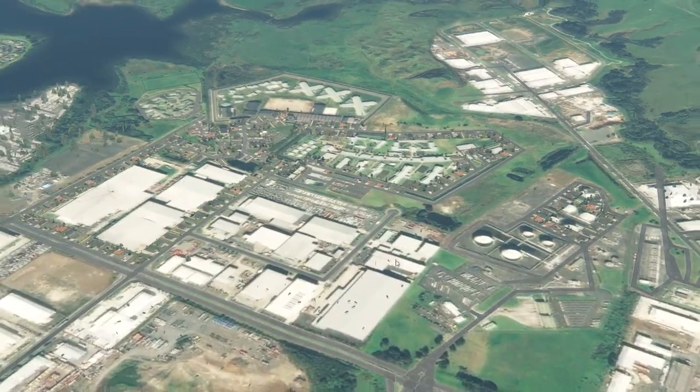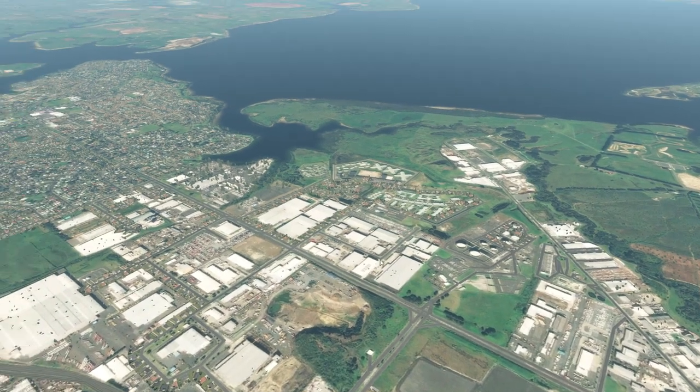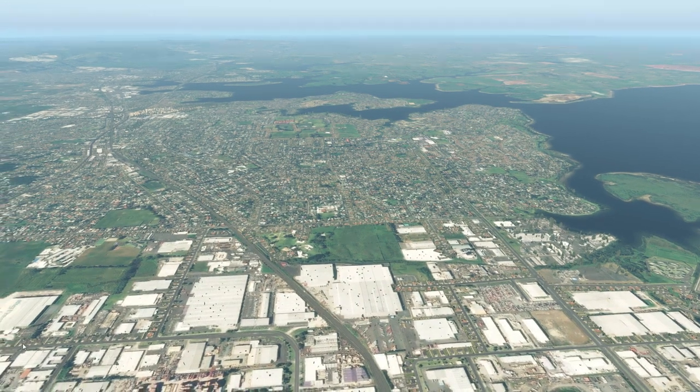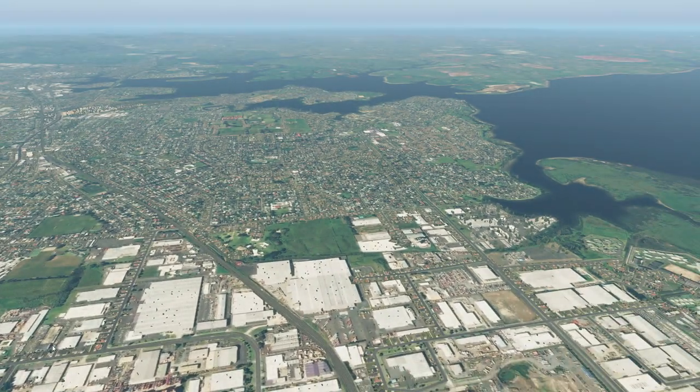There we go, ladies and gentlemen — five tips for beginners in X-Plane. Put your tips down in the comments, subscribe if you're new, like it if you enjoyed the video. Until next time, take it easy.